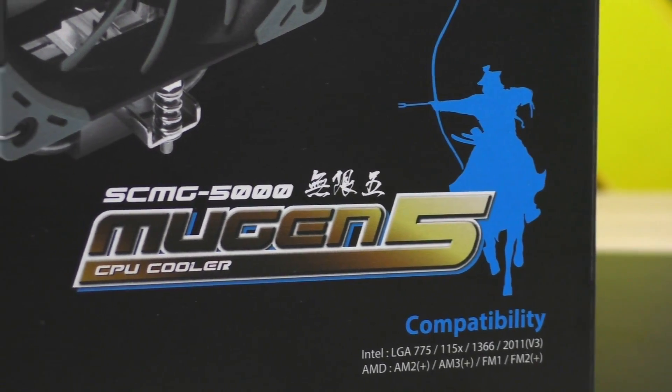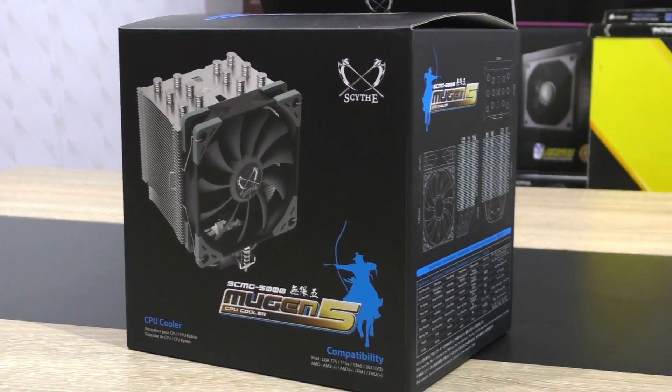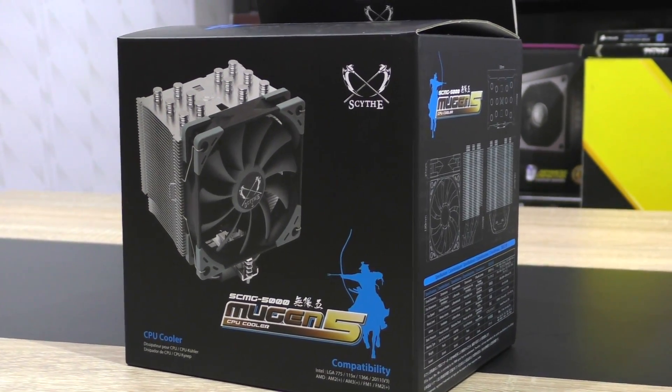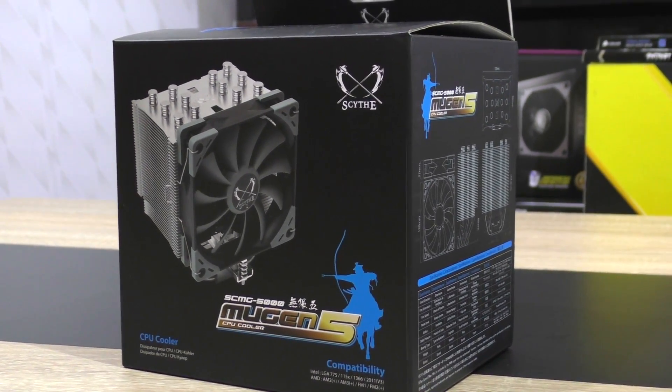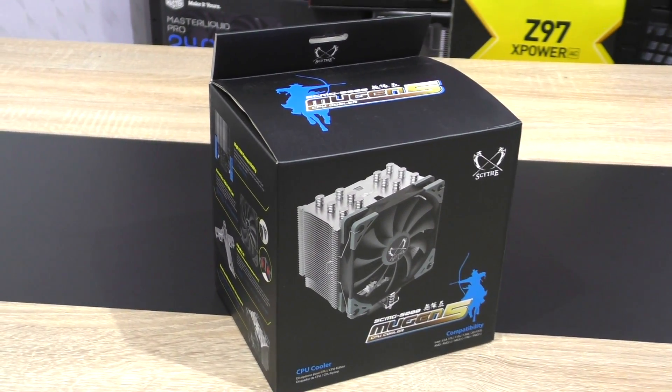Currently at the time of this video, the Mugen 5 apparently should cost around 51 US dollars. However, after a while it should adapt to the current pricing of the Mugen 4, replacing it basically — so roughly 43 dollars then. Thanks a lot to Scythe for sending over this nice cooler to check out.